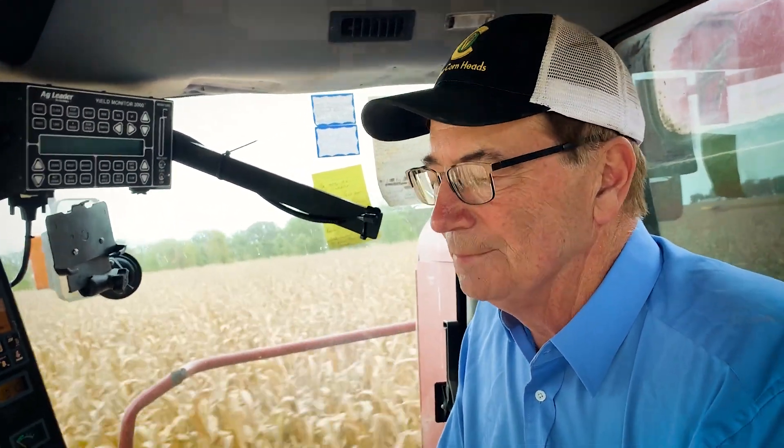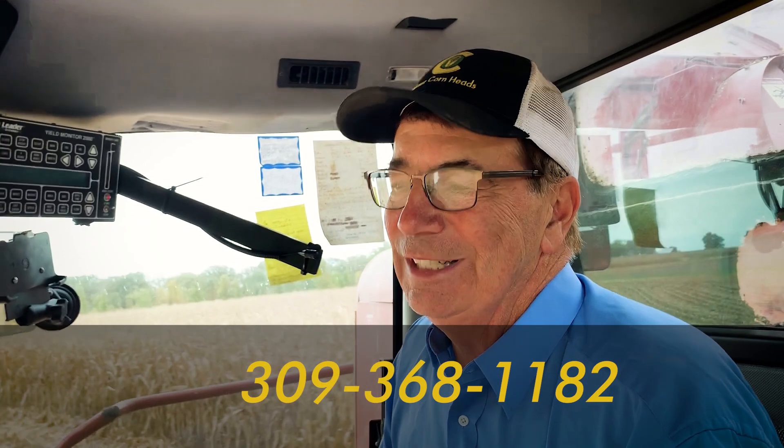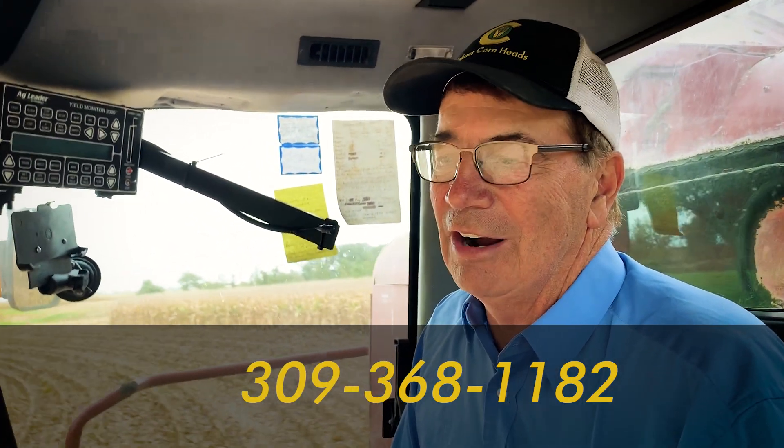You can also look us up on Facebook and YouTube for a lot of videos about setting combines. Last but not least, feel free to call me on my cell phone — I keep it on 24 hours a day. That number is 309-368-1182. Have a great harvest!